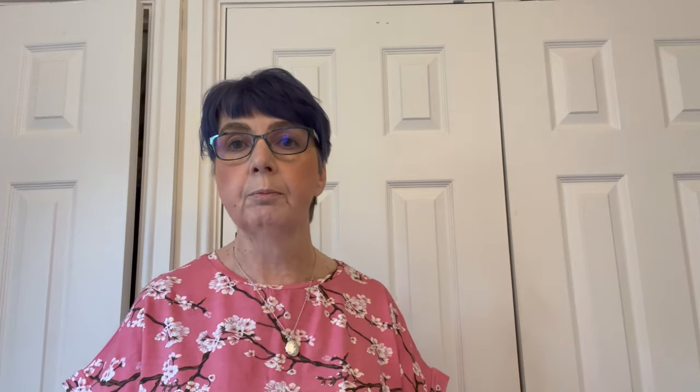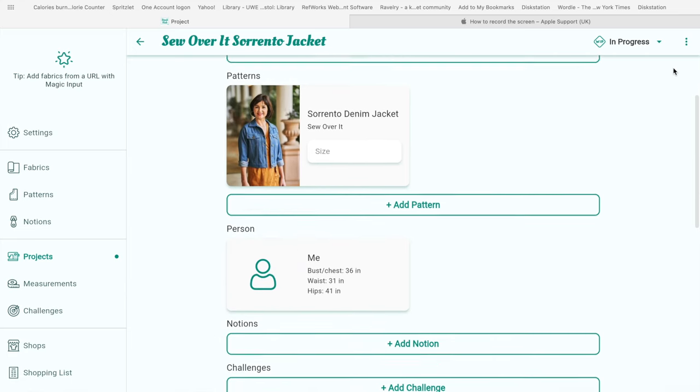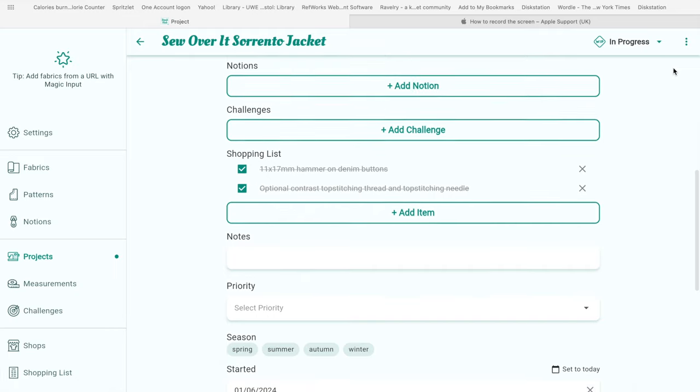The second thing is getting inspired — and no, I don't mean going out and buying a load of fabric, tempting though it is. I mean just thinking about what you've already got. I was doing this on StashHub as I was logging things — thinking 'that fabric would go with that pattern' — and logging them into projects. But you might go on Pinterest or Instagram for inspiration, or go and have a look at ready-to-wear clothes, either online or in person, and just get some ideas as to what you want to sew next.